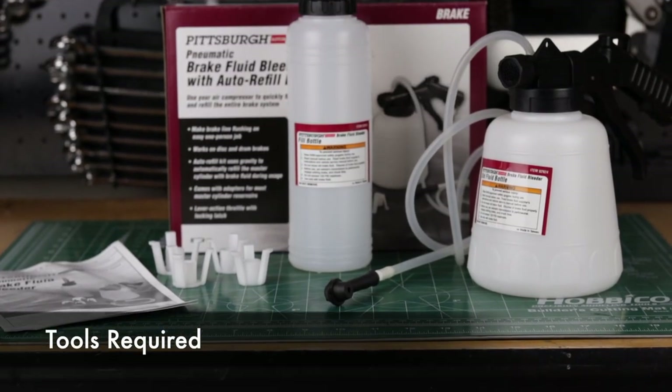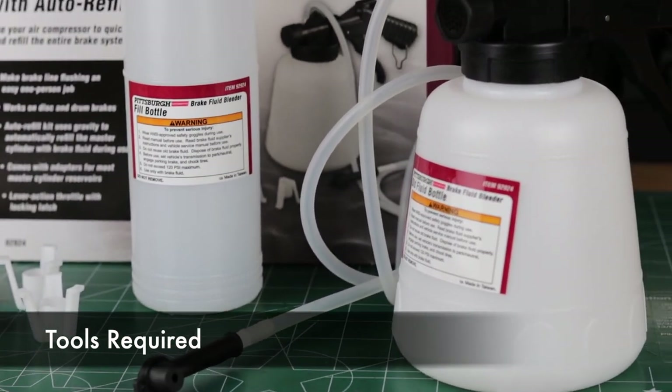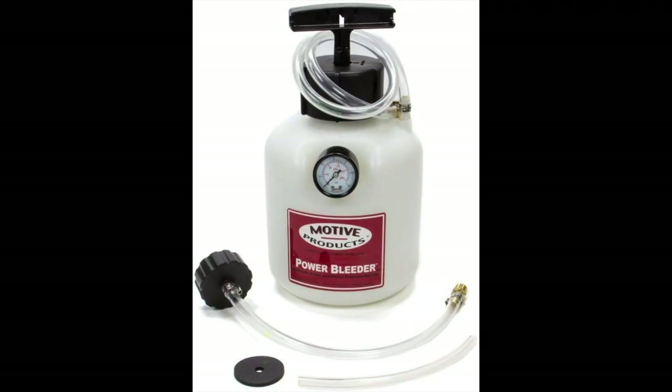For this installation, you'll need the following tools. I use this power brake bleeding system from Harbor Freight — it connects to your air compressor, creates negative pressure over the reservoir bottle, and sucks fluid through a white line out of your brake caliper. You'll see in this video that this system has its flaws, so I'd actually recommend a system that connects to the reservoir and pushes fluid through the brake system and out your calipers. Other people have had success with that, though it's a little more expensive.